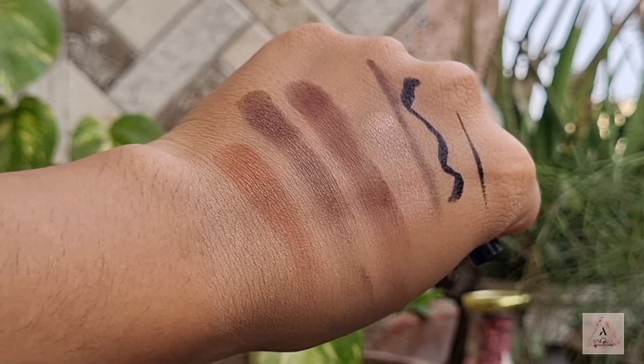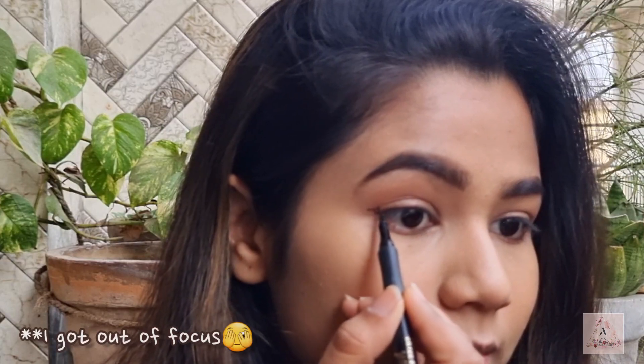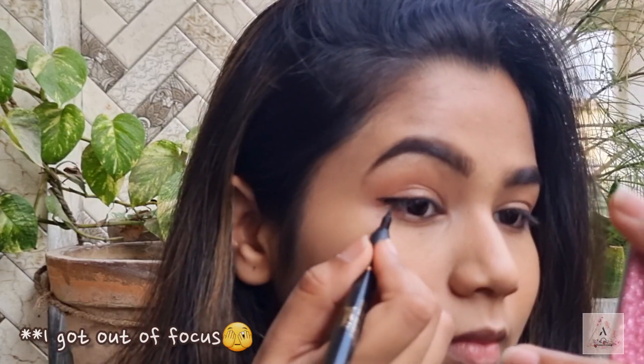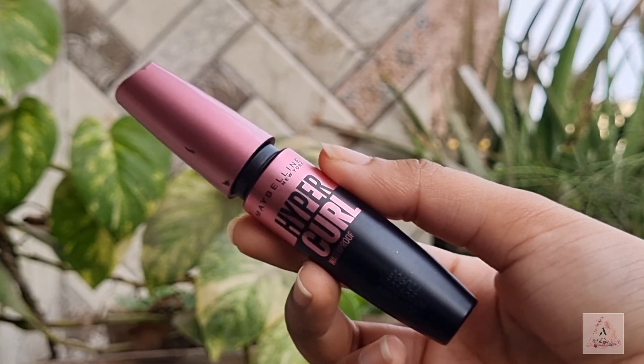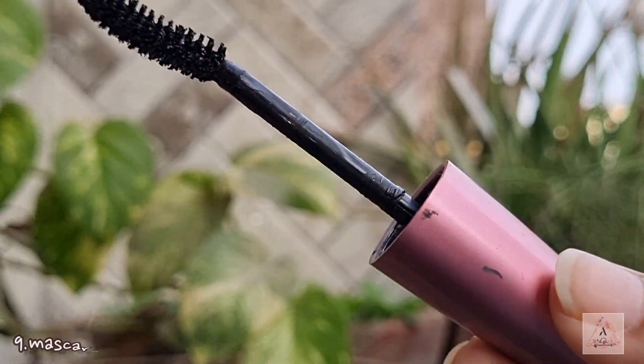Next, a beginner needs an eyeliner — it's a must. I would suggest using a sketch eyeliner instead of a water or gel eyeliner, as it gives you full control and makes it very easy to create any sort of look. Here I'm using this Swiss Beauty eyeliner.